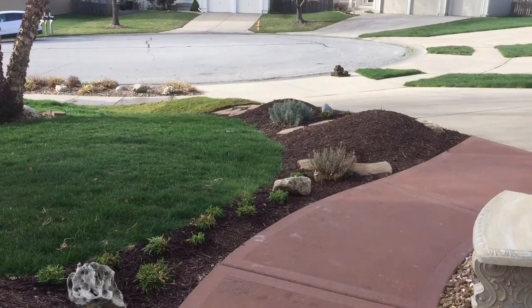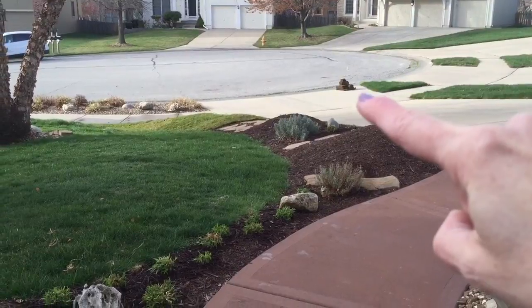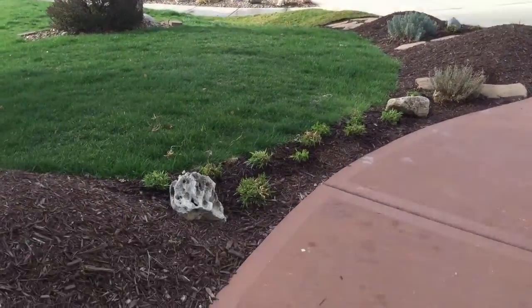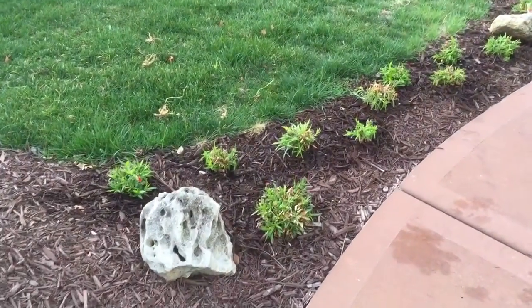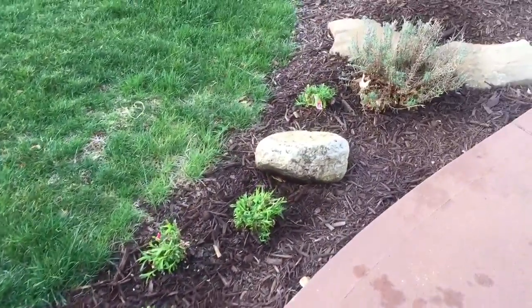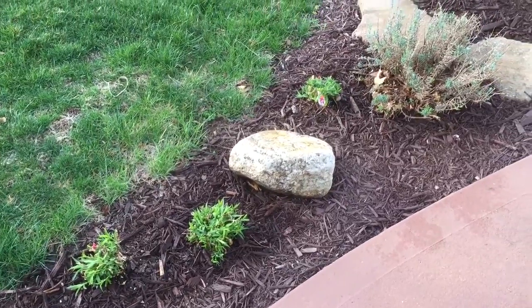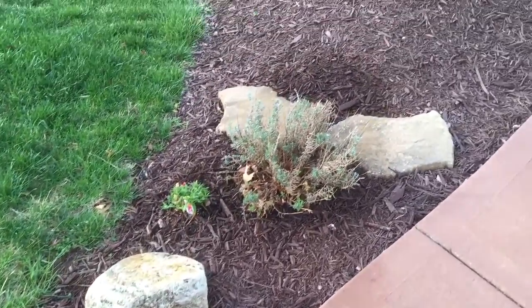There's the leftover sod — I put a sign there, maybe somebody will come get it. Here's all the dianthus moved and it's doing great. It didn't die after the move, and I can't believe that stuff came back after the winter. I thought that was an annual.